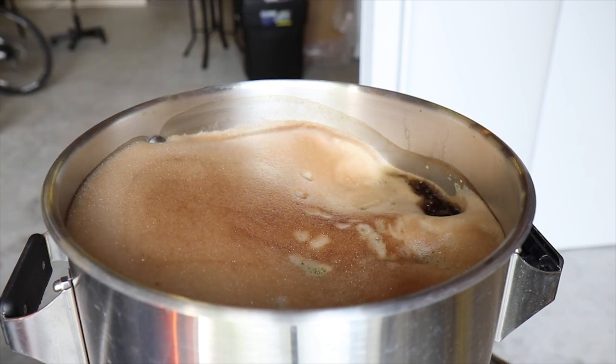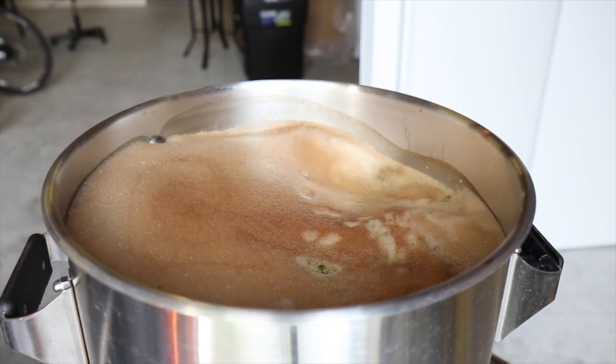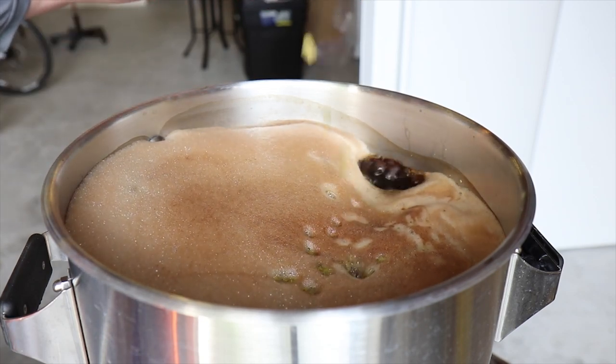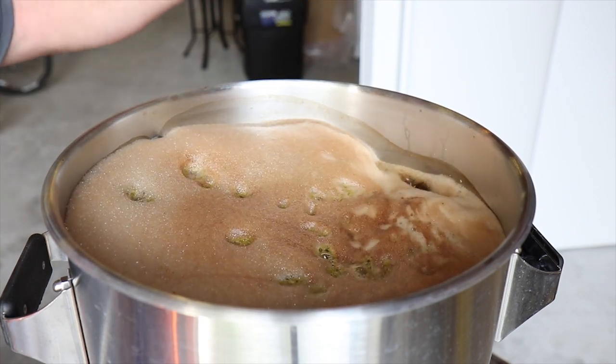After I've eased into the boil, I'm going to add a few hops at a time in small doses until I get the whole hop addition in, because that hop break can also cause a nasty boil over.